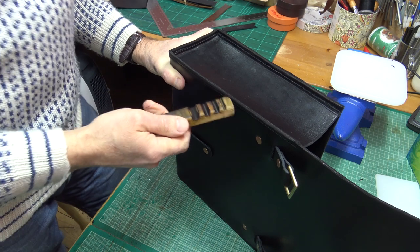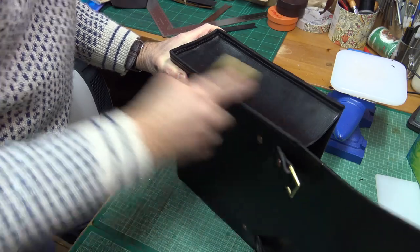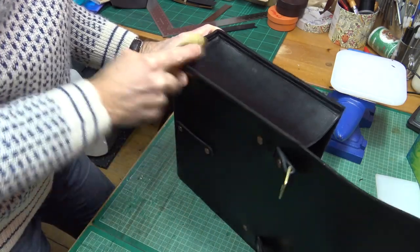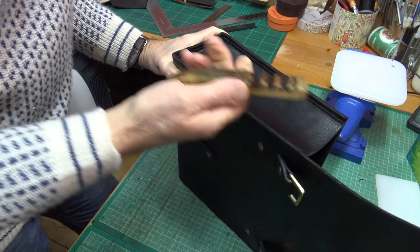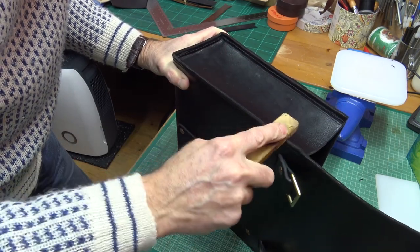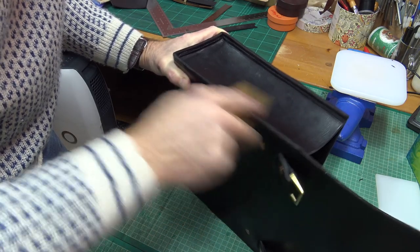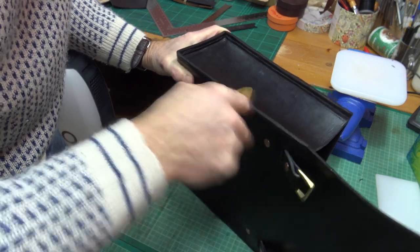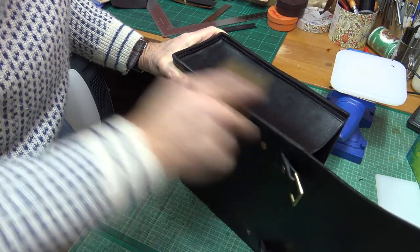While the dye is still on there wet I'm giving a quick burnish — I find that helps to lay the fibers down. I can always go with some gum trag later, but it's quite nice to try and get the leather fibers going down first. You can see a nice shiny edge coming there.